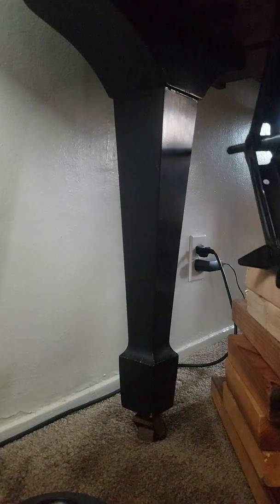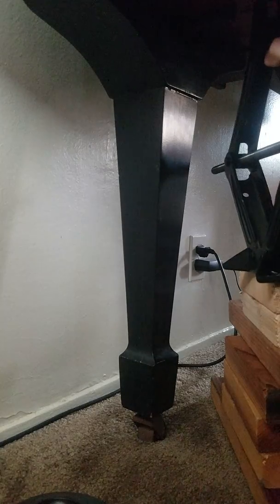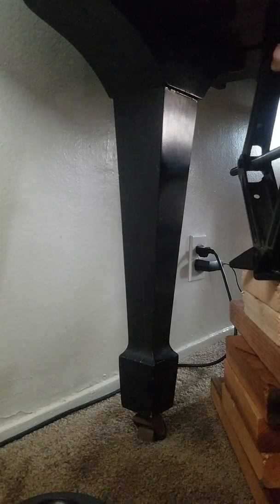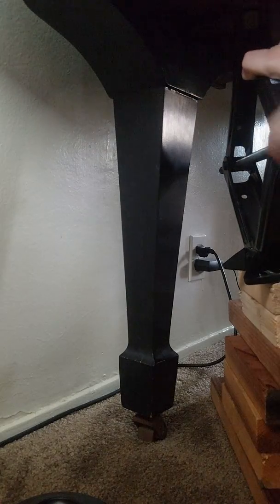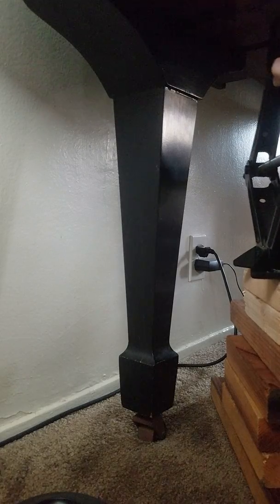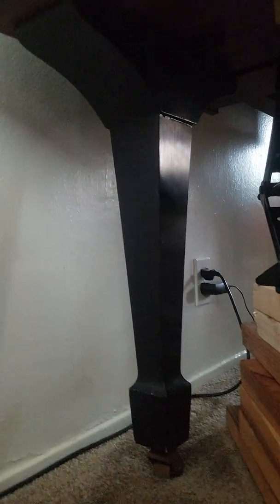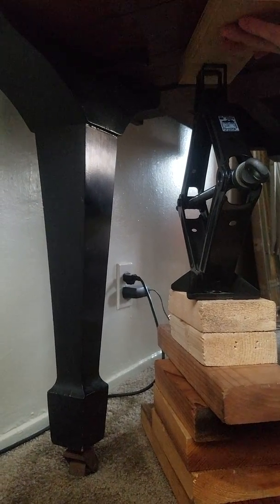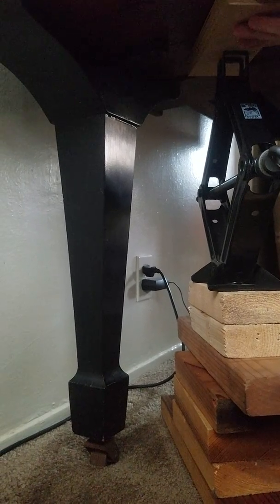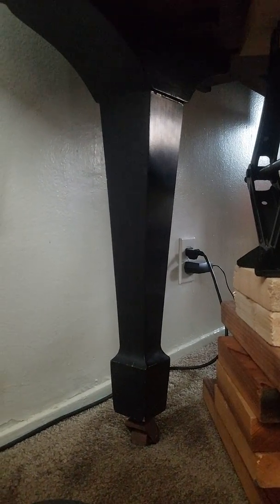I'm going to lower it right now. I'm not sure if you can see very well on the video. I'm going to use this piece of wood on the very top where the bottom of the key bed is, and I'm going to jack up the piano just like this.